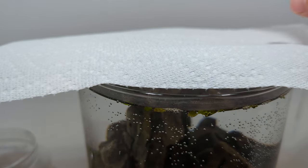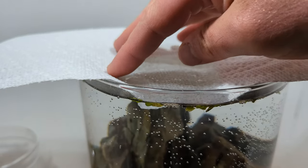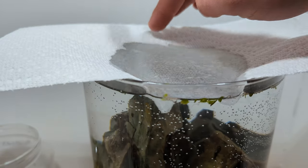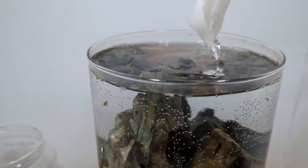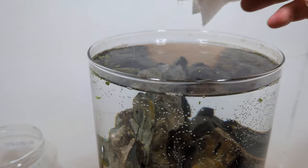For the first couple of weeks, I'll do a 50% water change every day. It'll only take a couple of minutes to do that on a setup like this. Afterwards, I'll gradually move towards doing it a couple times a week.